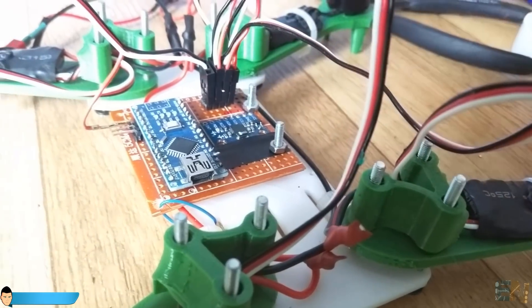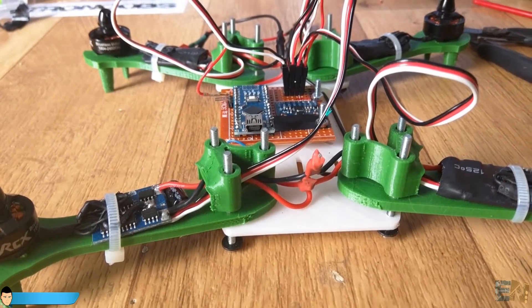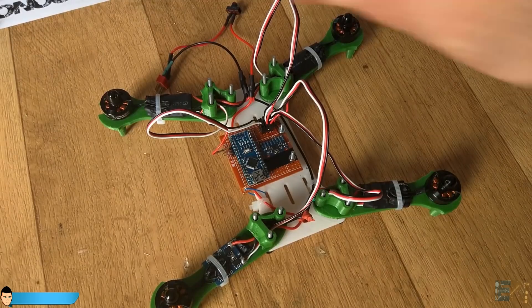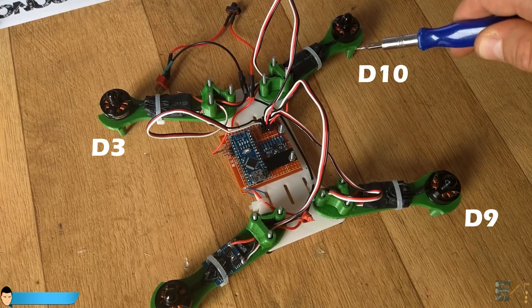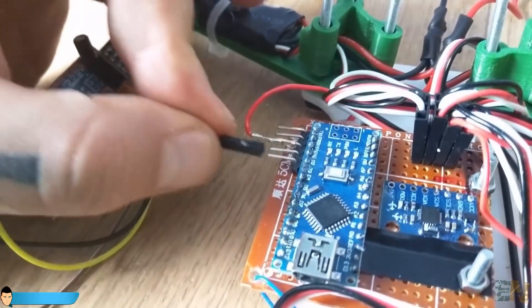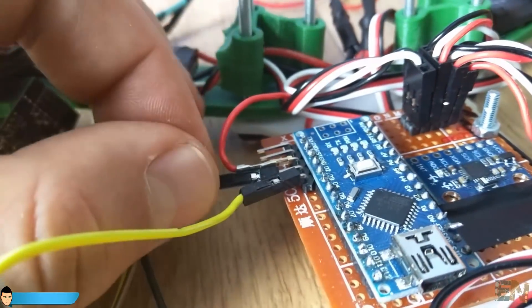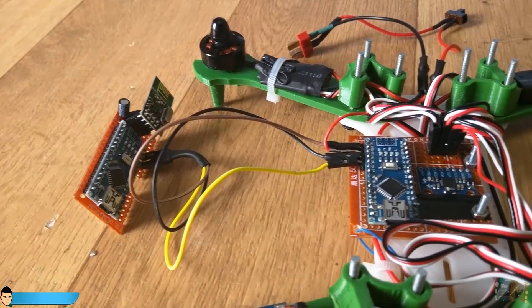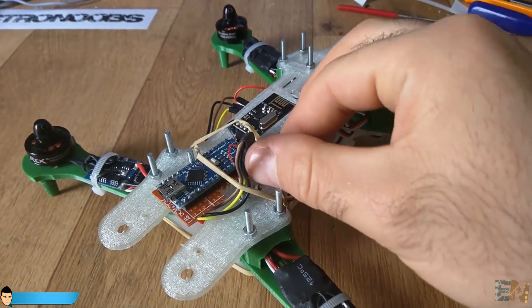I also connect each electronic speed controller to the PWM output of the flight controller. Remember that for each motor there corresponds a digital pin as shown in this schematic. So if I decided that this will be the front of the drone, I'll connect digital pin 3 to this electronic speed controller, 9 to this one, 10 to this one and 11 to this one. I connect the PPM pin from the radio receiver and share ground and 5 volts with the flight controller. I add the spacers, close the top board, close the screws and fit in place the radio receiver.